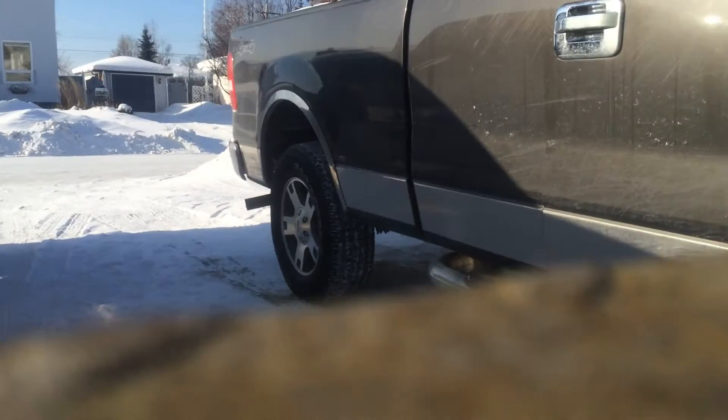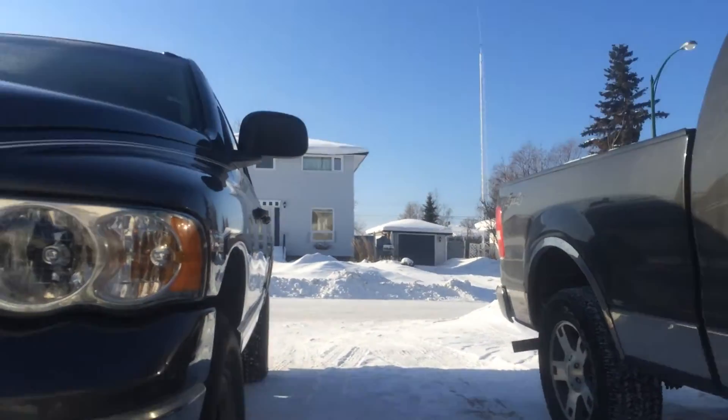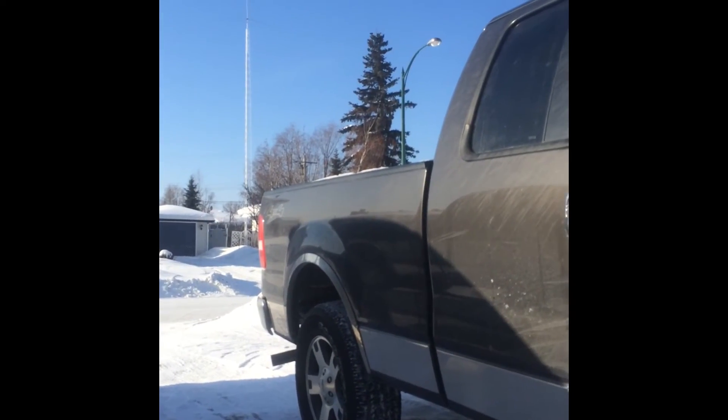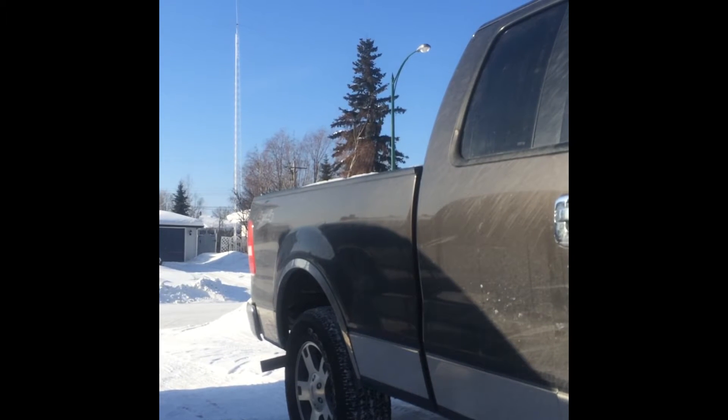Anyways, let's see if my truck will start. I don't know how well this is over. I hate recording like that, but see how it works. Got this fucking engine, I go to work.